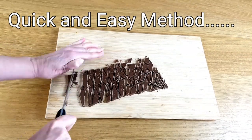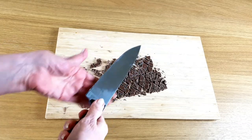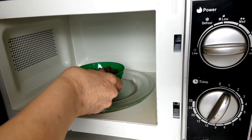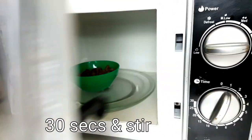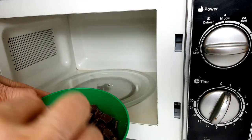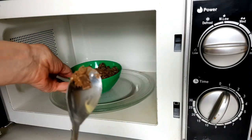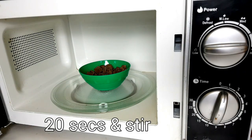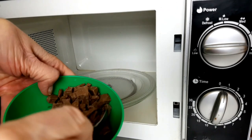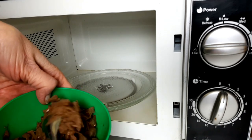So here's my quick and easy method. First you need to cut the chocolate into as small pieces as you can, and then pop it into a plastic bowl leaving enough room in the bowl to stir. We're using plastic because it doesn't hold the heat like glass or ceramic. After the first 30 seconds you won't notice too much difference, but it's very important to stir because the chocolate will be starting to melt. After the next 20 seconds you'll start to see a difference, but do stir it — this distributes the heat and stops the chocolate from getting too hot.